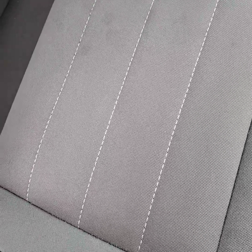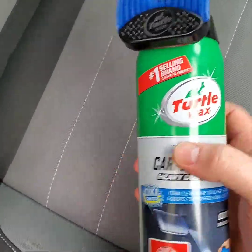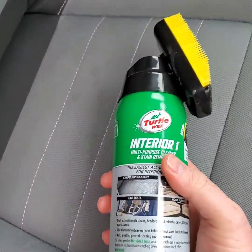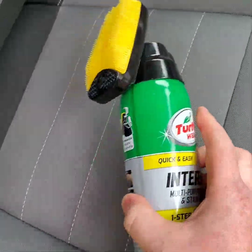They do make three different types. They have a blue tip one for carpets and floor mats. And then they have a yellow one that's kind of a jack of all trades — it says you can go after carpet, upholstery, car seats, vinyl, plastic, and home furniture with that one.